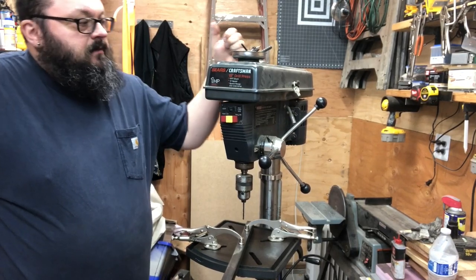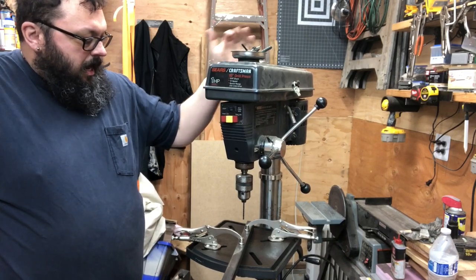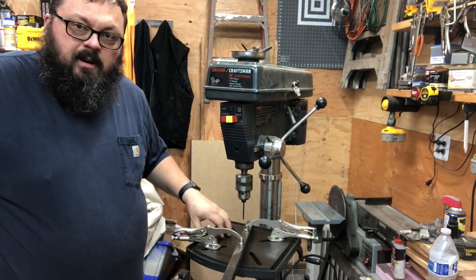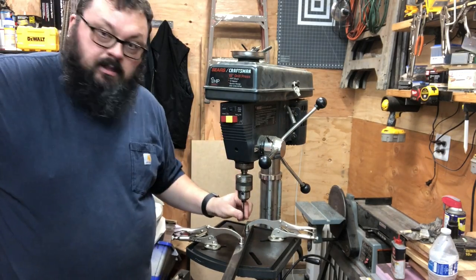This old Craftsman from Sears is a 15-inch drill press, one horsepower, and I picked it up off Craigslist. Works out pretty great, pretty good for me. It works well.